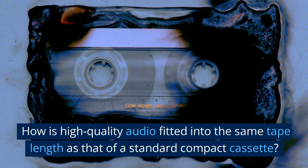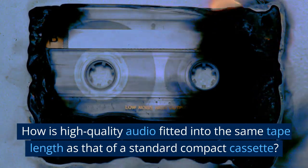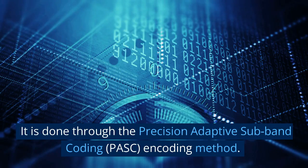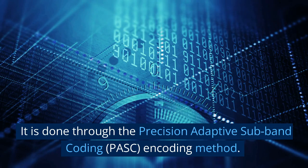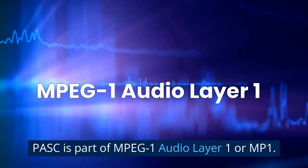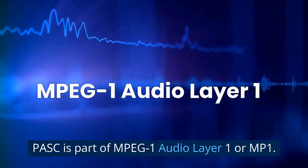How is high-quality audio fitted into the same tape length as that of a standard compact cassette? It is done through the Precision Adaptive Subband Coding (PASC) and Coding Method. PASC is part of MPEG-1 Audio Layer 1, or MP1.